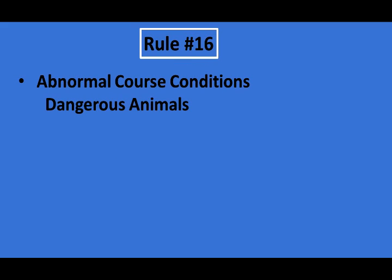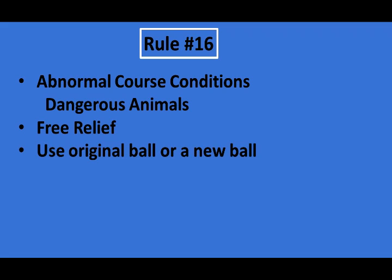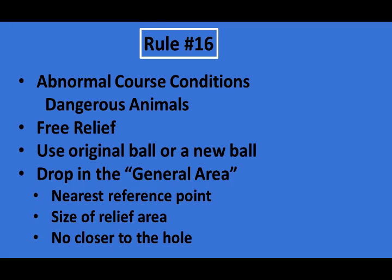Alligators fall under Rule 16, abnormal course conditions for dangerous animals, so you do get free relief. You may use your original ball if you can get it, or use a new ball. Drop in the general area and consider the nearest reference point, the size of the relief area, and no closer to the hole.